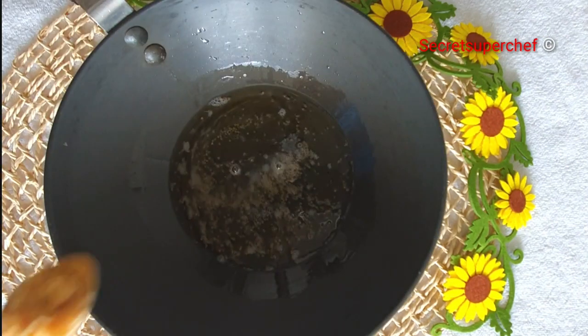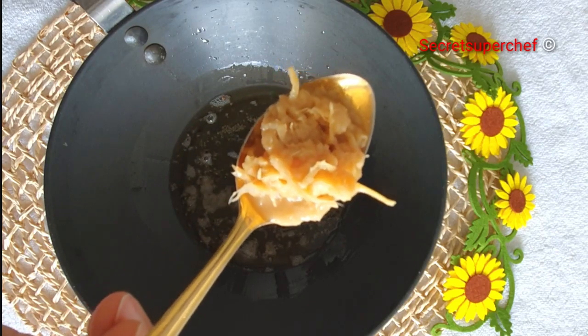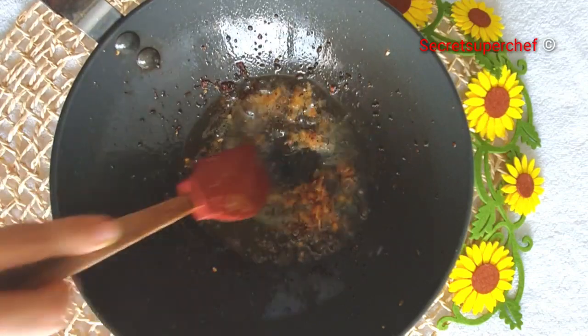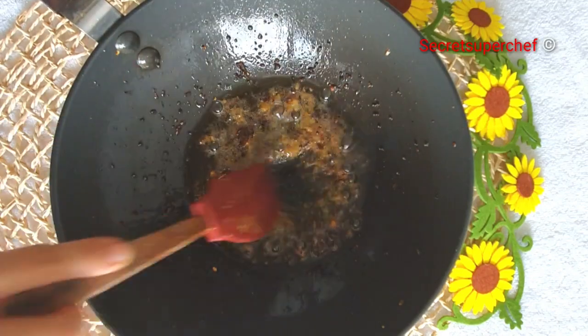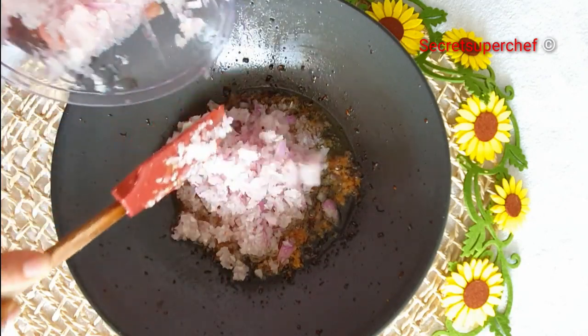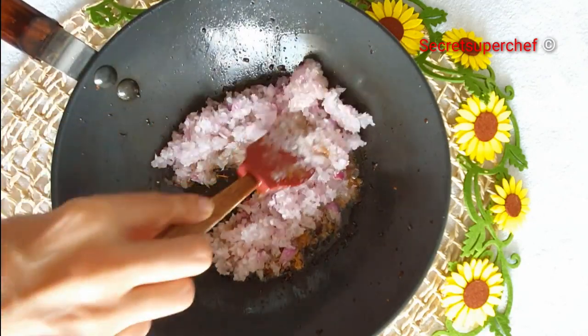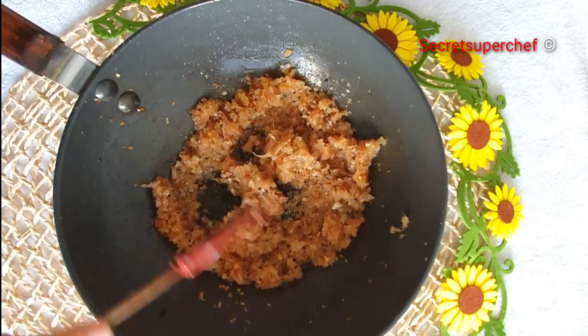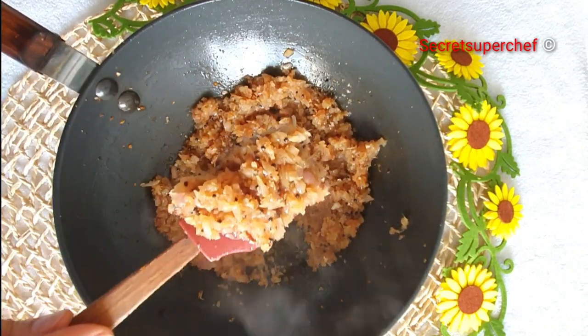In hot oil add 1 tsp of mustard seeds and 1 tbsp of garlic paste. Fry the garlic paste till it's nice golden brown in colour. Now we'll add 3 medium size onions which are finely chopped — these onions will give us a nice gravy. Saute the onions for 5-10 minutes till they turn nice golden brown in colour.